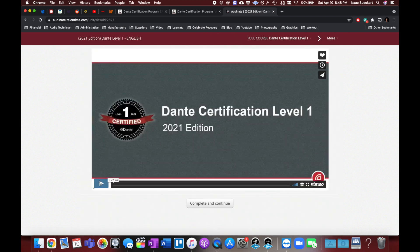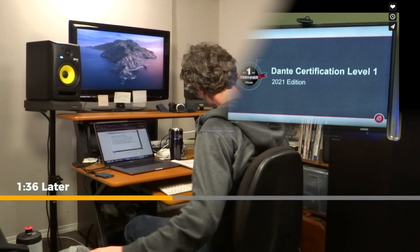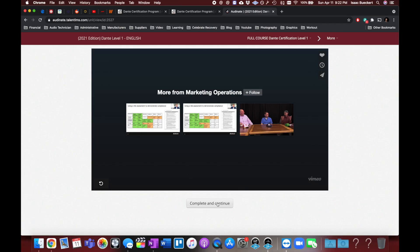I'm going to probably watch this in double speed. [Course intro plays] Now it's time for you to take the mini tests and complete the Dante certification level one. That was actually a lot more intense than I thought. I actually thought this would be just an absolute breeze for level one. I feel like I've actually learned quite a bit. So I'm going to go to 'Complete and Continue' — I've made copious notes, hopefully that helps.